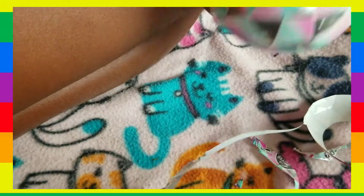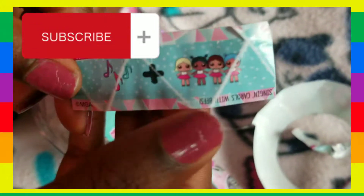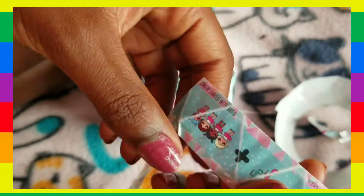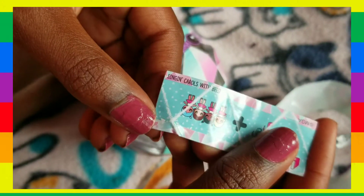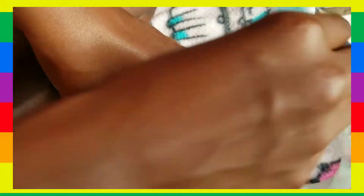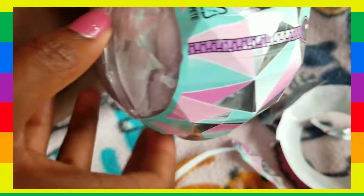Okay, our secret message right here. Can you guys guess what it is before I look at it? Okay, let's see what it says. Actually, I'm going to let you guys figure it out because I don't feel like reading today, but it is kind of cool. But anyways, let's get back into the ball.